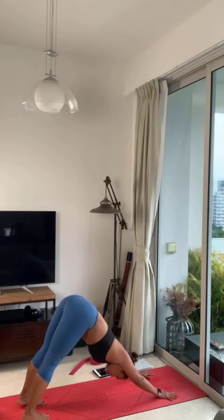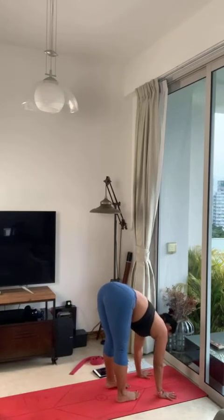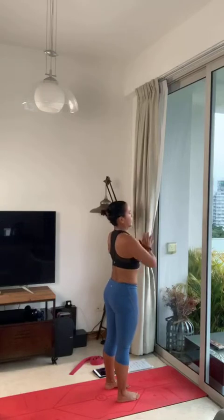One breath — inhale, open mouth, exhale. Look forward. Right foot forward, left foot forward, lengthen. Forward fold, exhale. Come up to standing, breathing. Hands to your heart, exhale.